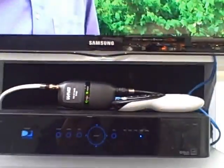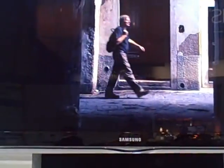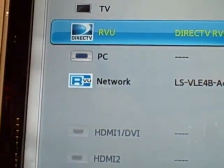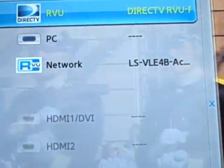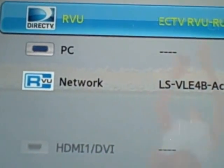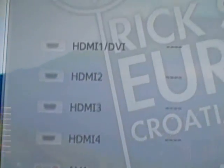Interestingly, Samsung has chosen to treat the RView server source as an input to the television. So if I pull up the sources of content on the TV, you'll see their TV, you'll see RView, you'll see PC, and you'll see the various HDMI inputs that devices could potentially be connected to. So the RView server just looks like an input to the TV and will be treated as such.